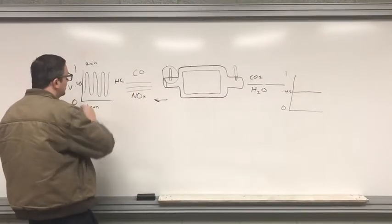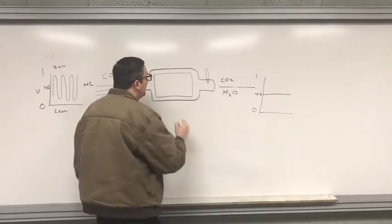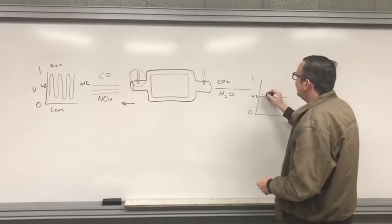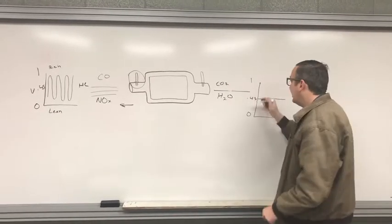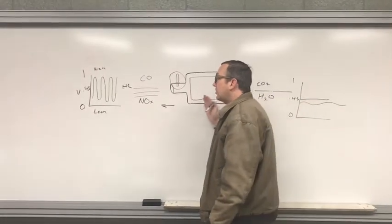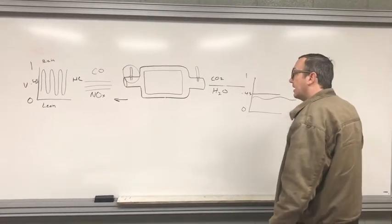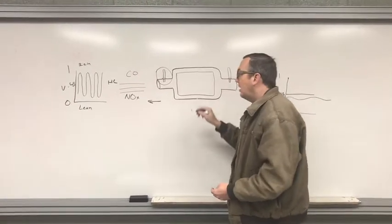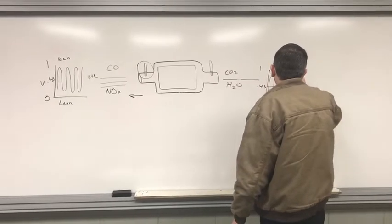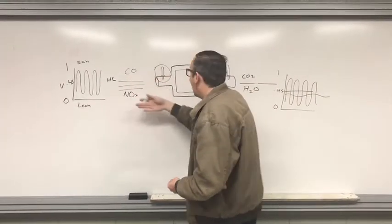On our front O2 sensor, we should see the pattern go up and down because it's getting unfiltered, un-catalyzed exhaust. In the back, we should see a change — the rear O2 sensor pattern should be a little wave, much less active. The pattern shouldn't really deviate much; it should be fairly even. That means the catalytic converter is converting all of that and producing a flat reading. When the catalytic converter goes bad, you'll see the rear O2 sensor pattern look just like the front — static all over the place — meaning nothing in there is converting those dangerous gases into safe gases.